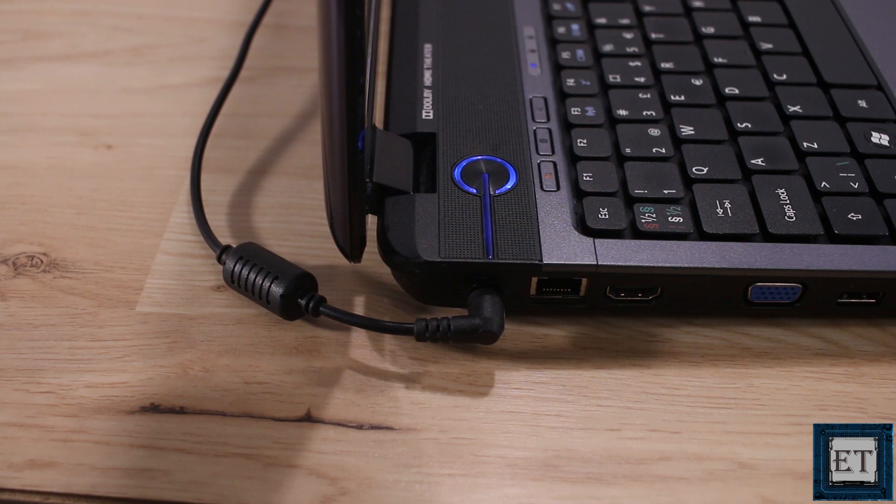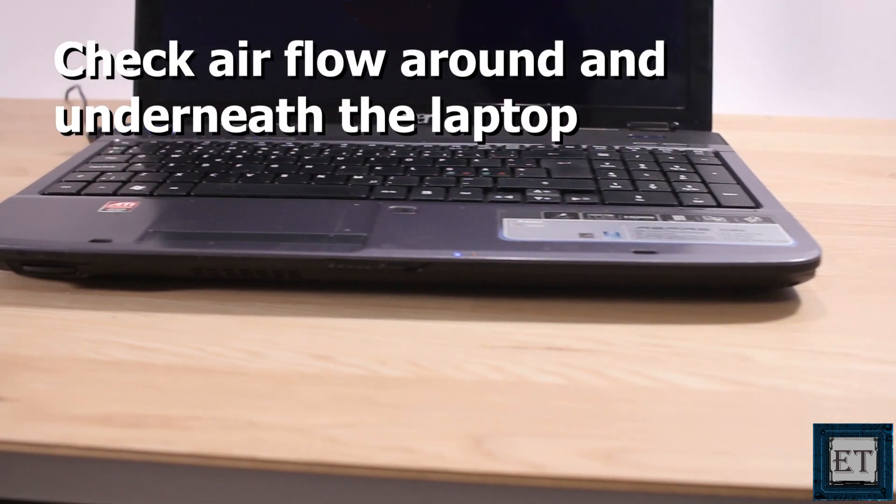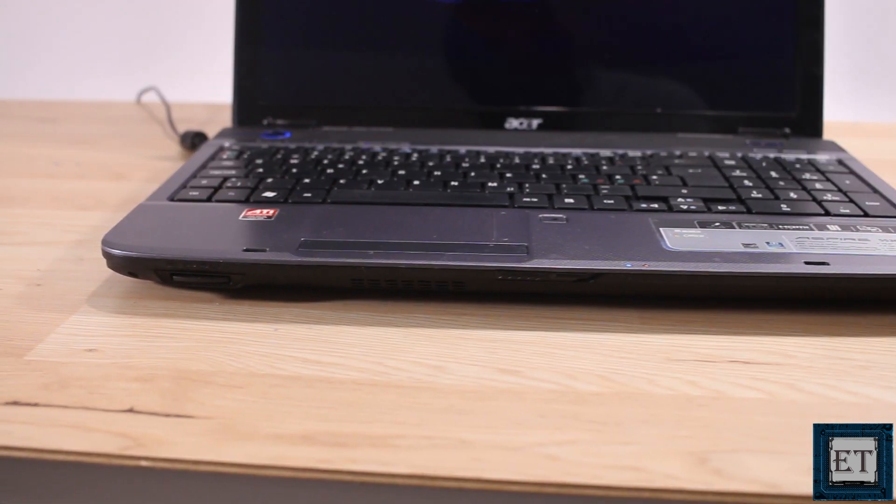Of course there are other possible reasons why you may be getting loud fan noise from your laptop. I'll be making a separate video on the causes of loud fan noise and how you can prevent or fix it. Next, you want to check the airflow under and around your laptop, as this can be a major contributor to overheating.